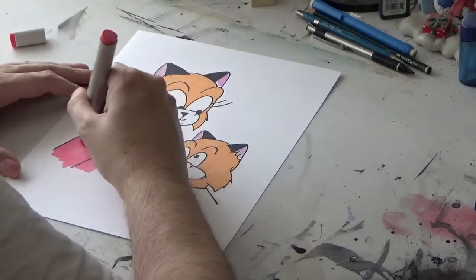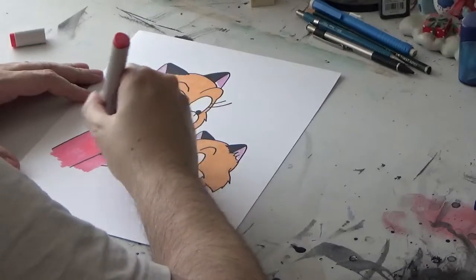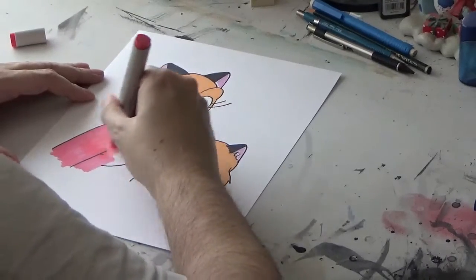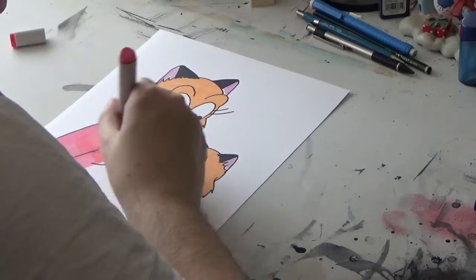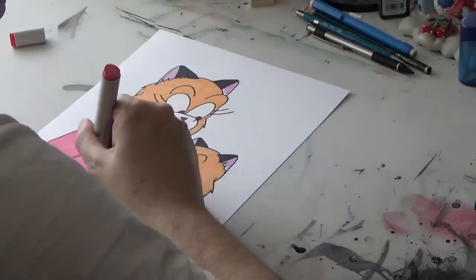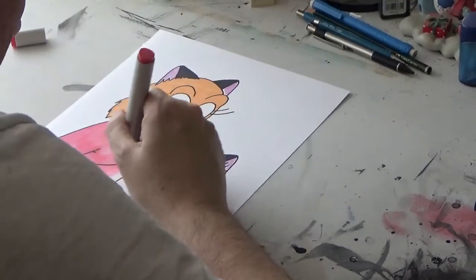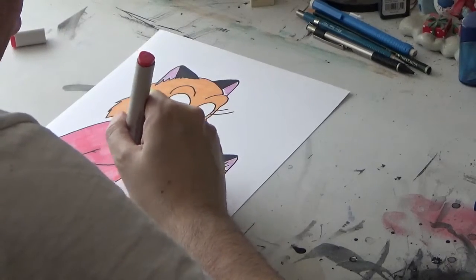That's a downside of markers. Unless you have refillable Copics, which are quite expensive, they dry out sooner or later, forcing you to buy new ones. Once I make enough money off the Hilda and Richie books, I'm going to see about investing in some better markers. I just might get some Copic markers.